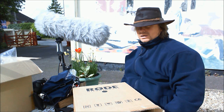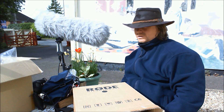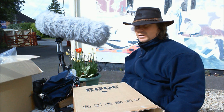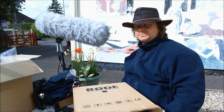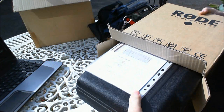Hi folks, Simon here from Sounds and Images. This morning we're unboxing the Rode NT55 matched pair condenser microphones, along with the Rycote Baby Ball Gag and InVision stereo bar. Let's move the camera and get started.